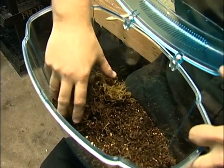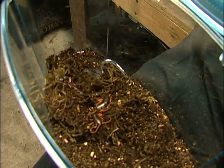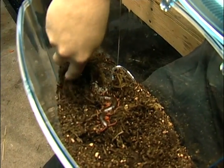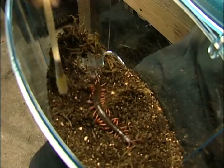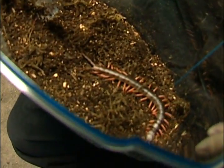The centipede we're going to work with today is a Scolopendra subspinipes. This is a large Asian species of centipede, generally called a Vietnamese red leg or sometimes a Malaysian cherry leg — it really depends.